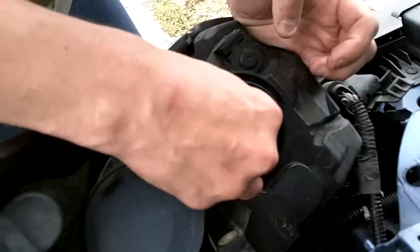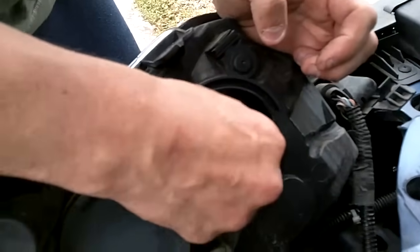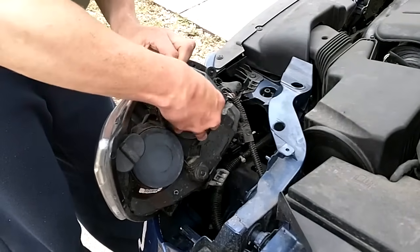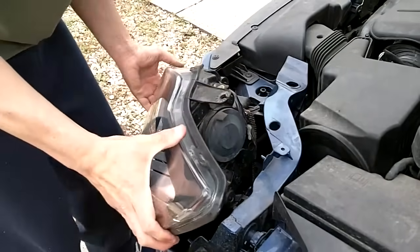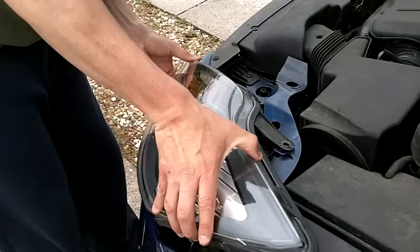This goes in there. This goes back on here. And then just wiggle into place when it clicks. That should be it.